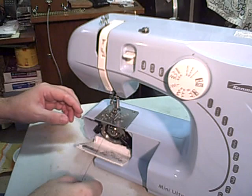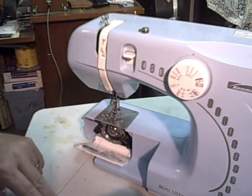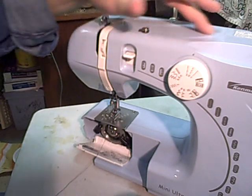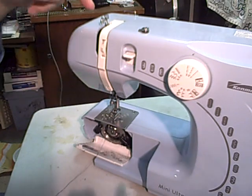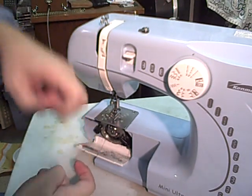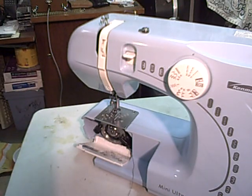Now to thread the bobbin up through the top, we need to have the top part threaded also, because the thread from the top will go down through, it'll interlock, and it'll pull this bottom one up for you. So we'll show you threading the machine with the top thread next.